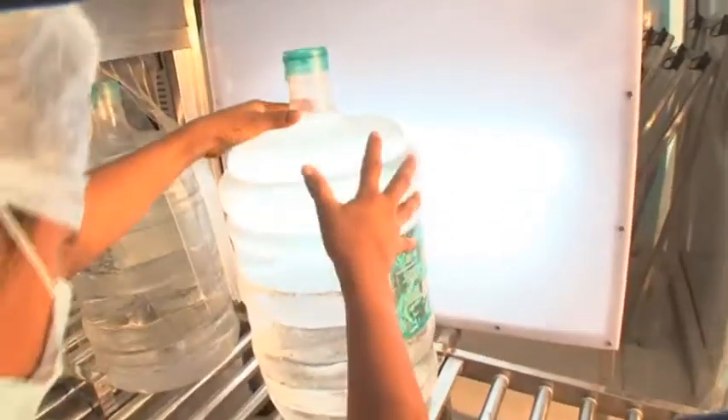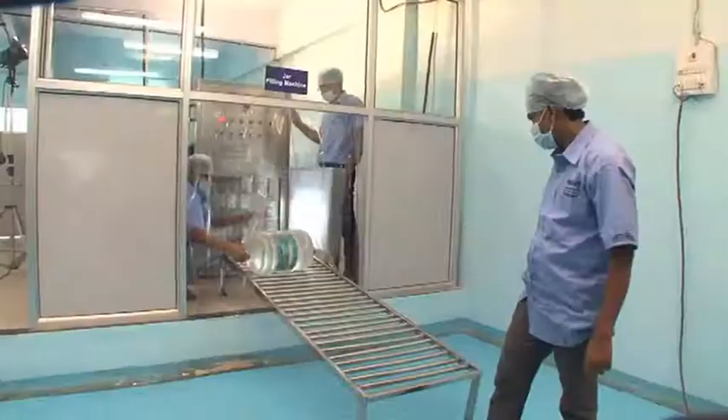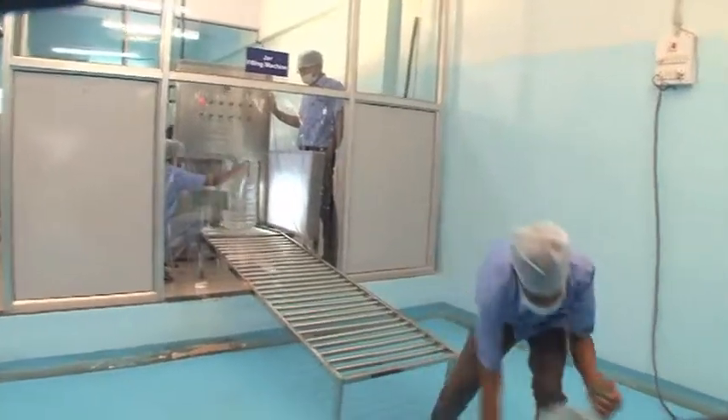The filled bottle is then inspected at the inspection station for any shortfall in the package quantity, which are then stacked on the shop floor.